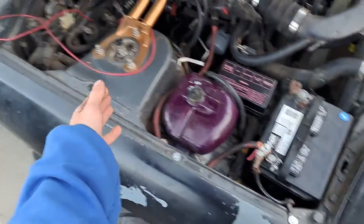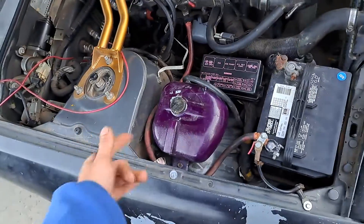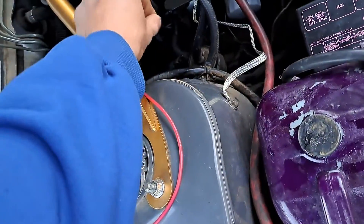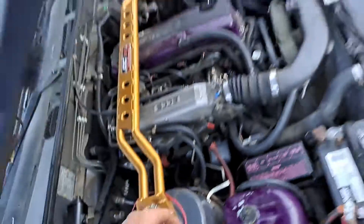We had to take that wire off, disconnect it from the battery, and then connect the two terminals together on the starter so it'll crank up.